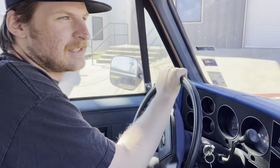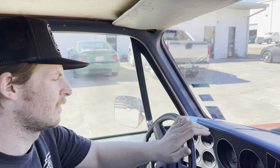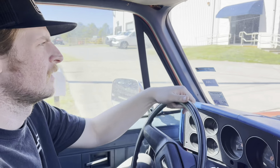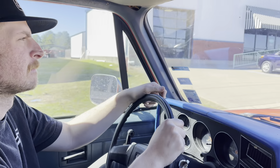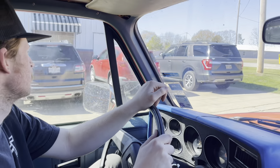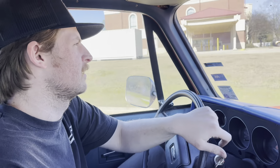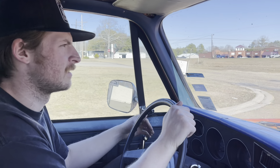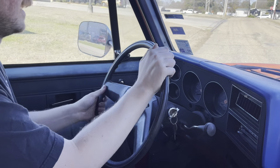Let's see how it does on its first actual full-speed road test. So far, drama-free. The air conditioning blows cold — yeah, it's nice.